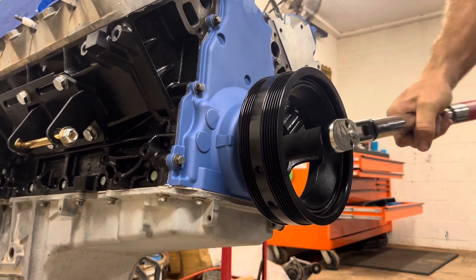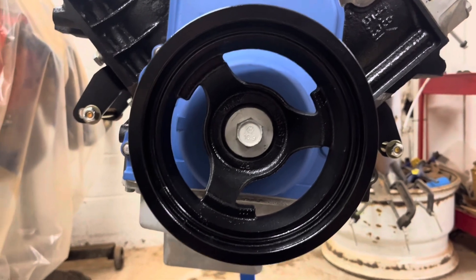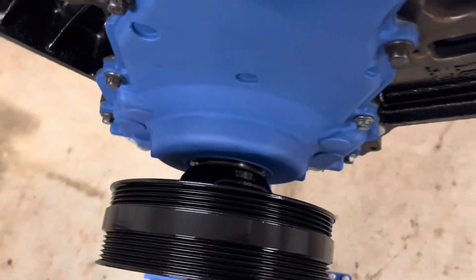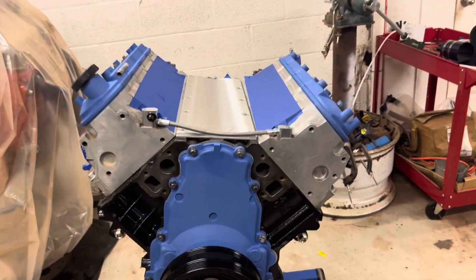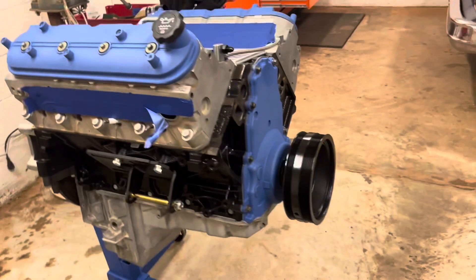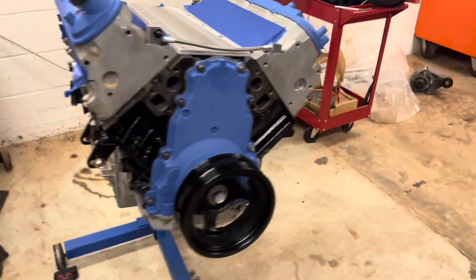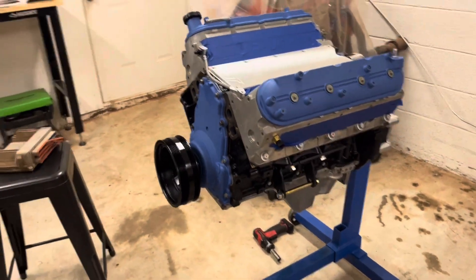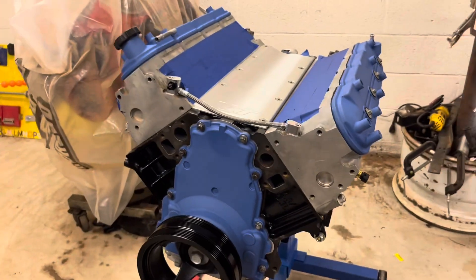That comes out to about 220 foot-pounds equivalent. That's the GM way of torquing the factory crank bolt onto the harmonic balancer. Got everything installed — that gloss black looks real good on it, and I've got the accessories painted gloss black as well. I've done a video over this before with the ARP bolt, figured I might as well do one with the factory-style torque-to-yield. If you like the video, like, comment, subscribe — we'll catch you on the next one.